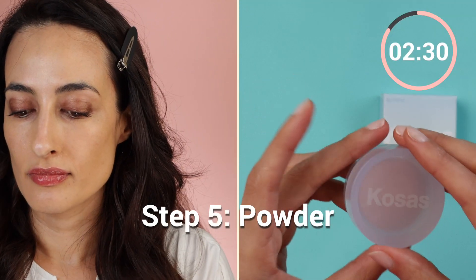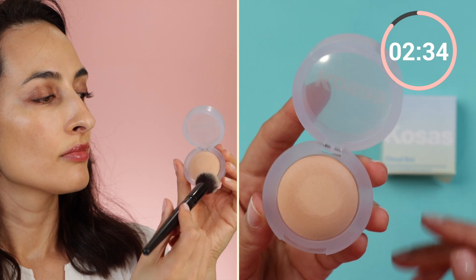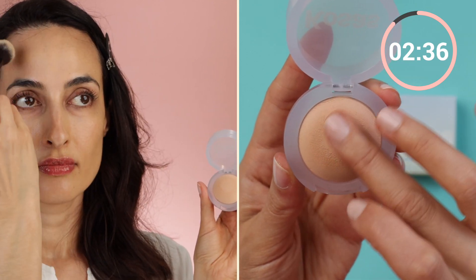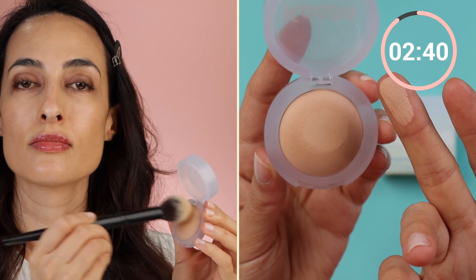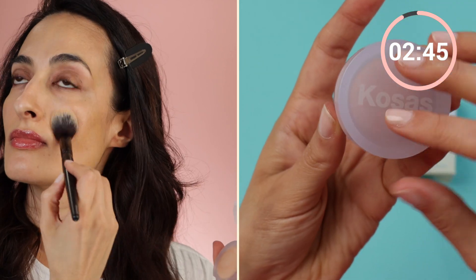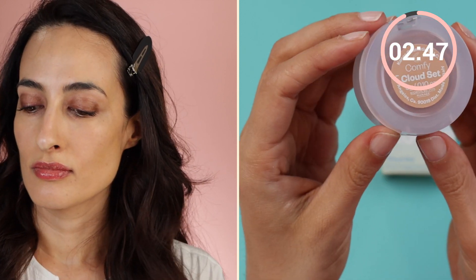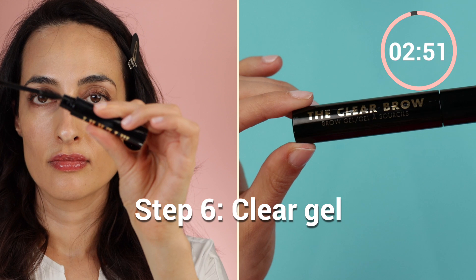Now we're moving on to setting powder. I'm lightly brushing it mainly on my T-zone — so across the forehead, down the nose, and on the chin. This is a mini size in the shade Comfy. I'm really liking this powder — it's super soft, it tones down shine without making you look cakey.